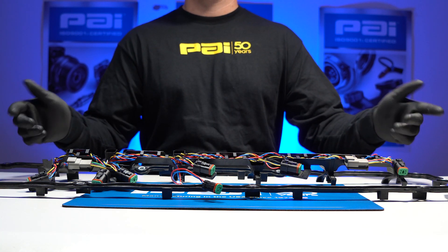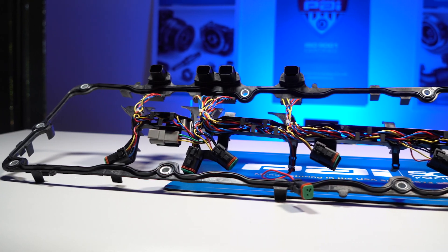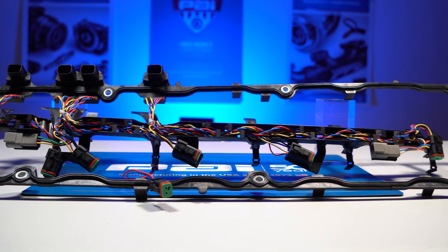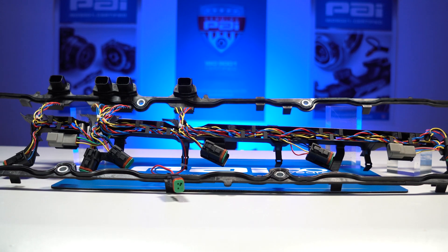This is the PAI valve cover gasket assembly for engines equipped with engine brake, manufactured for International DT-466E, HEUI, and DT-570 engines.